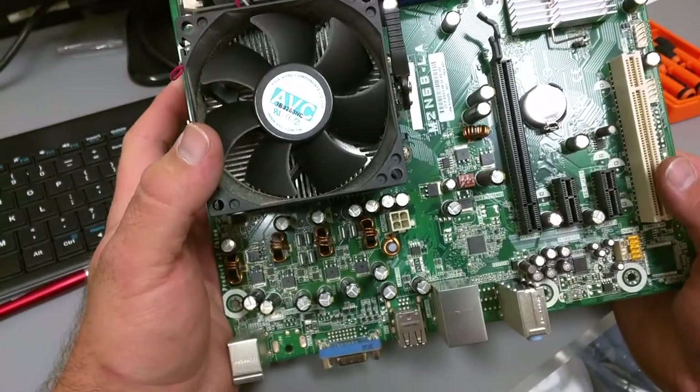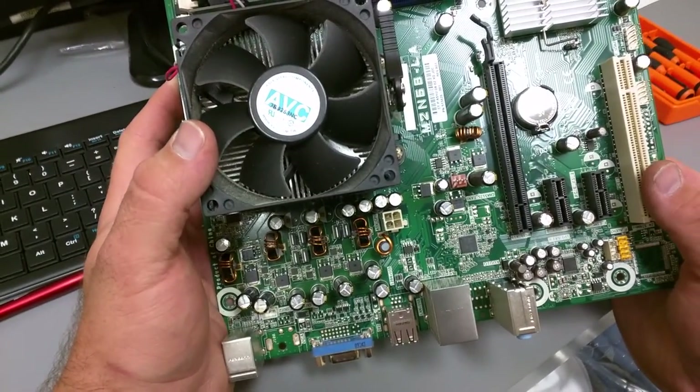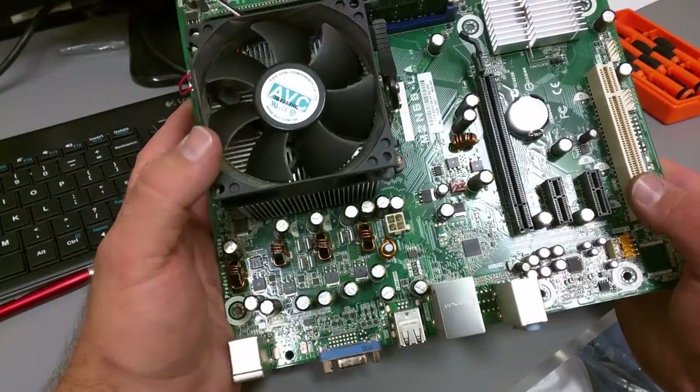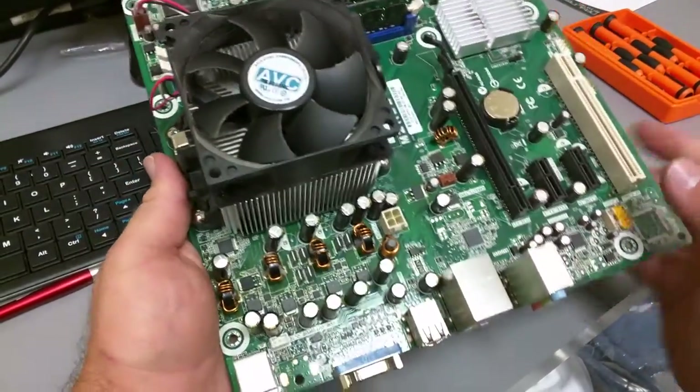Hey guys, just wanted to do a quick video showing you what went wrong with this motherboard. When you would turn it on, it wouldn't show any video, so we inspected the hardware and you can see that it's got a bad capacitor.